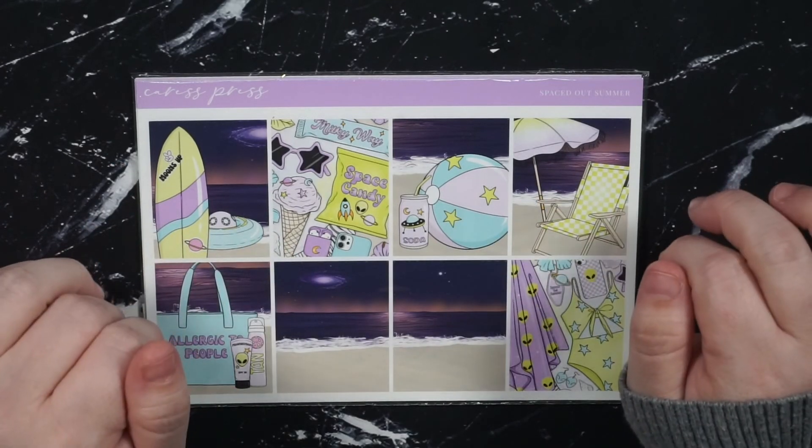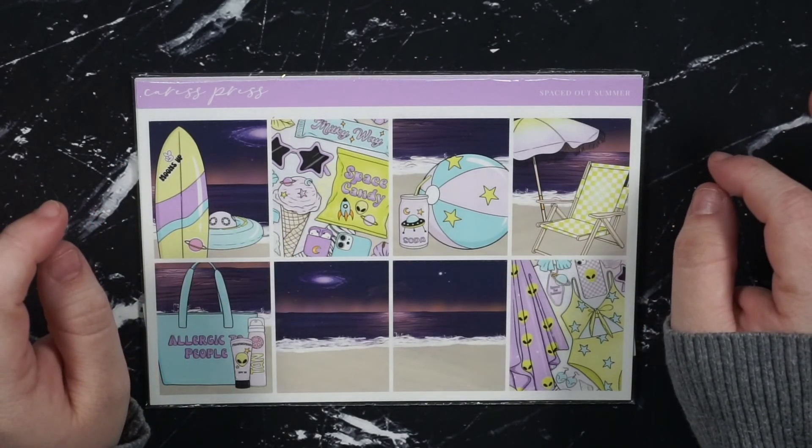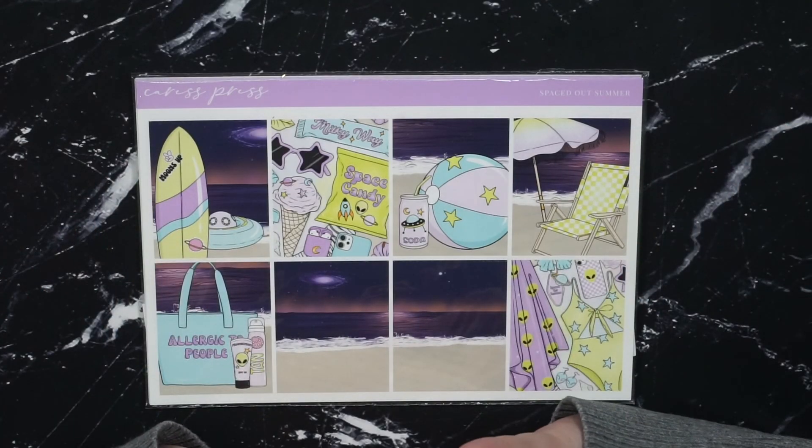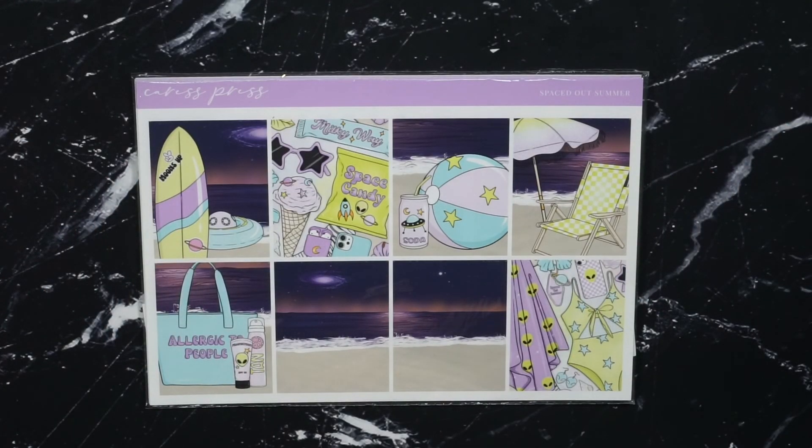Hey, what's up? Welcome back. So today I've got my June kit lineup for you and I am so stoked about all of these kits and foil combos. I think June is going to be a really good month. It's my birthday month so you know we're going hard.